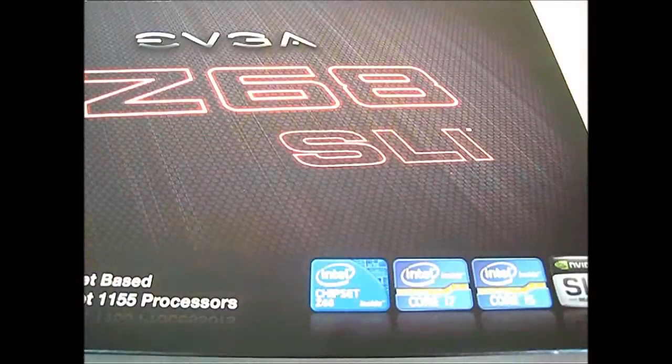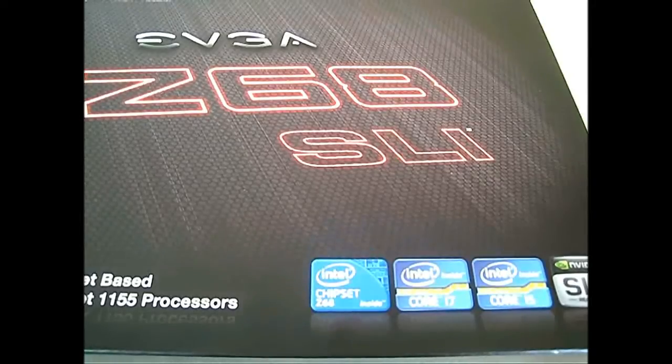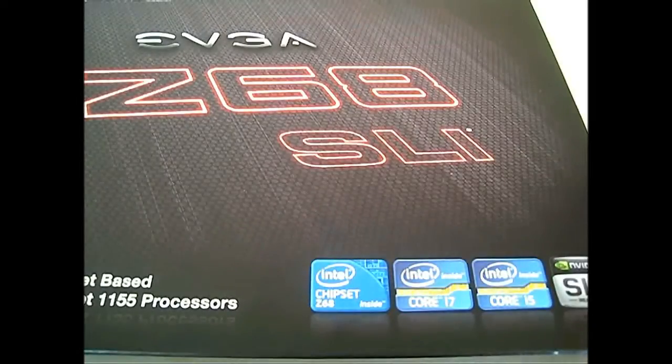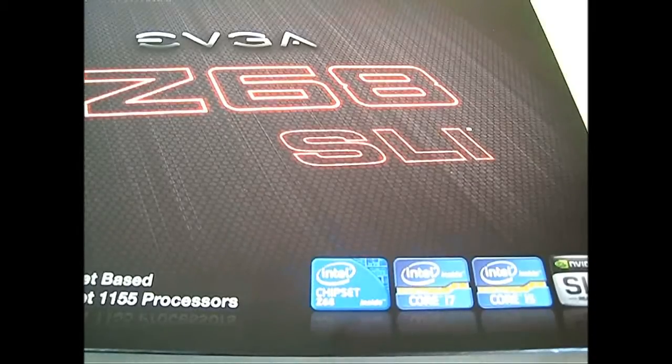Hello everyone, this is Ron from Hitech Legion and this is EVGA's Z68 SLI motherboard. Unlike the P67 SLI, the Z68 SLI motherboard from EVGA adds Z68 chipset functionality such as Intel Smart Response Technology, which allows you to combine a traditional hard drive with a small capacity SSD to improve storage transfer rate performance.